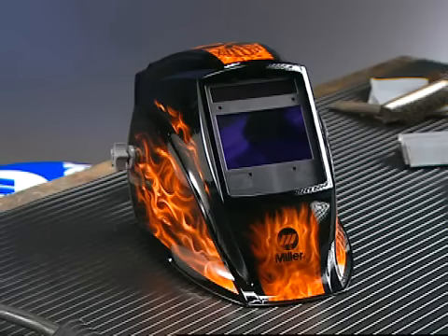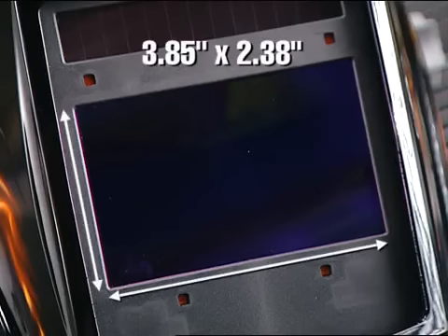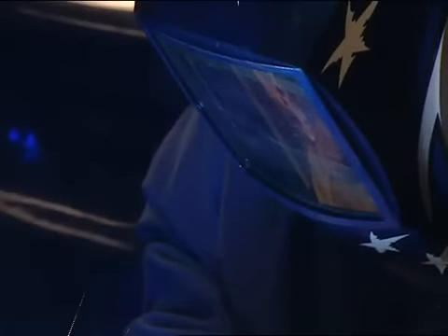Elite Series helmets feature the largest viewing area of any Miller model. In fact, it's 30 percent larger than Miller's standard lens and one of the largest lenses in the industry.